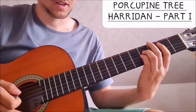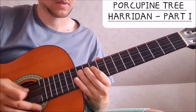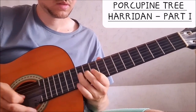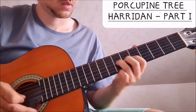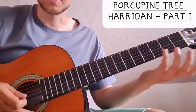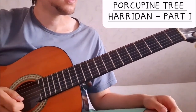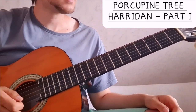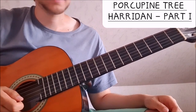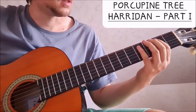Very nice and melodic. Then later we have a little lick where we go — simply the vocal melody again. Then we have these very snaky lines.